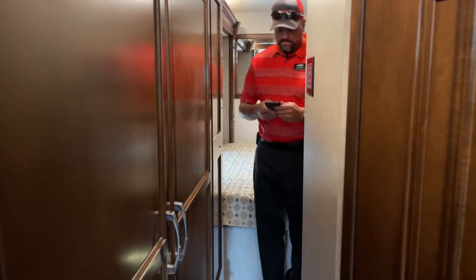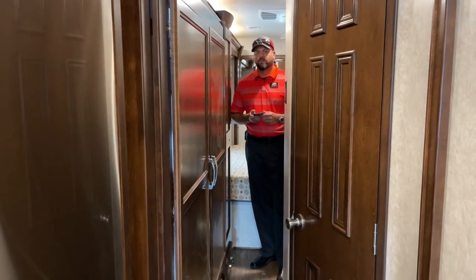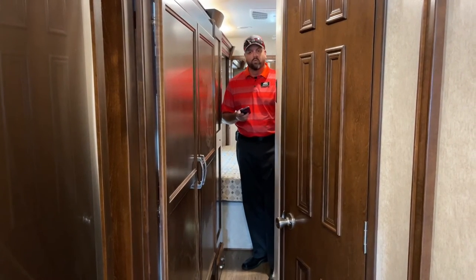I'm paired up to the unit with the app, so I don't have to run it from the front — I can run it from my mobile device. I'm going to run this rear slide out to give me a little more room.